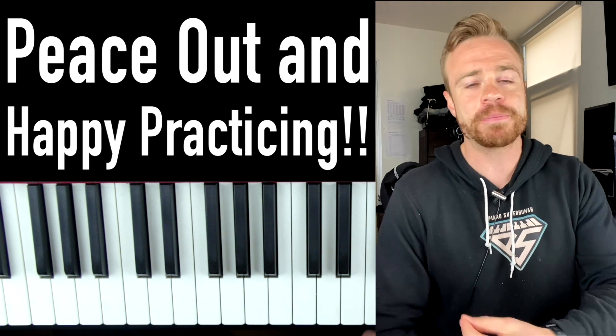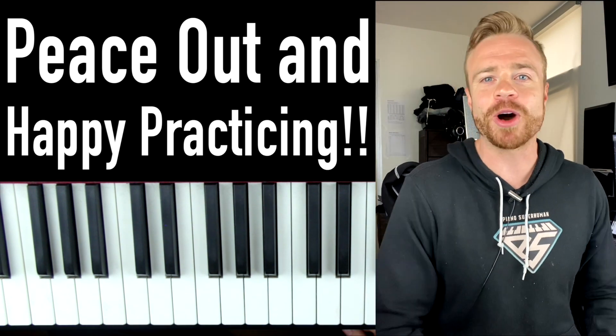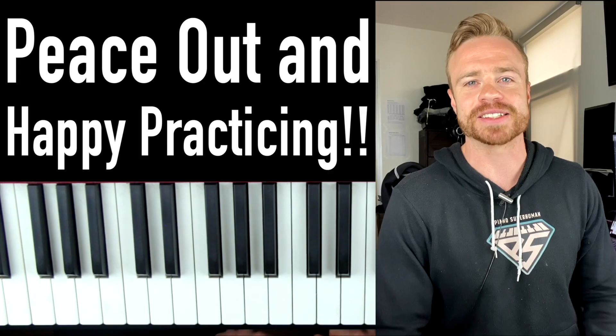I hope this video brought some joy and happiness to your life today. Thanks a lot for watching. Peace out and happy practicing.